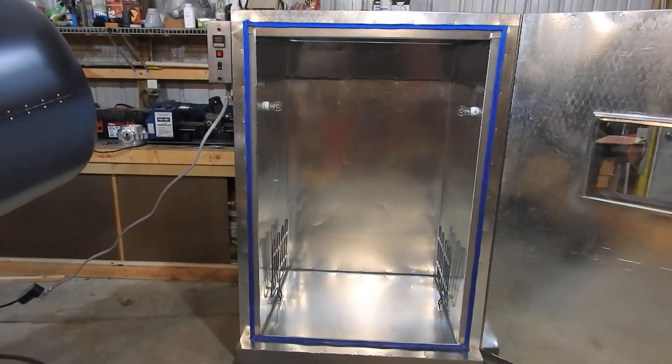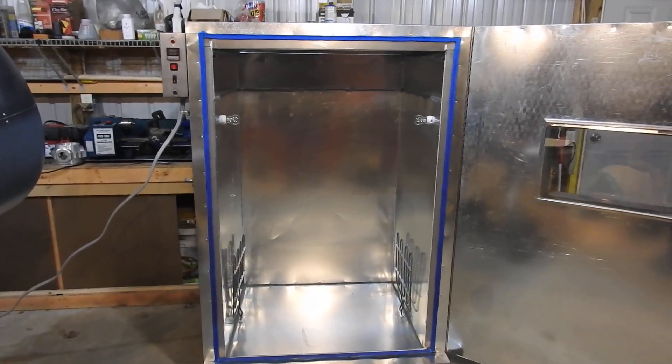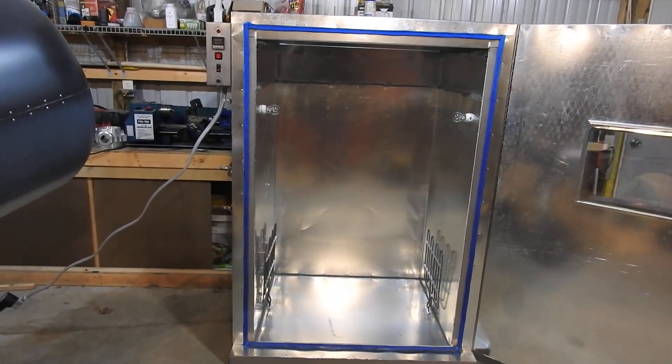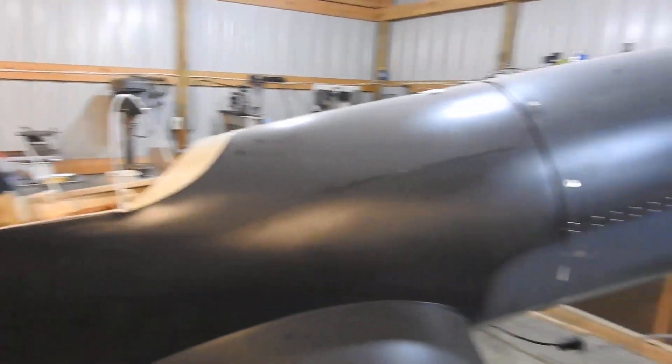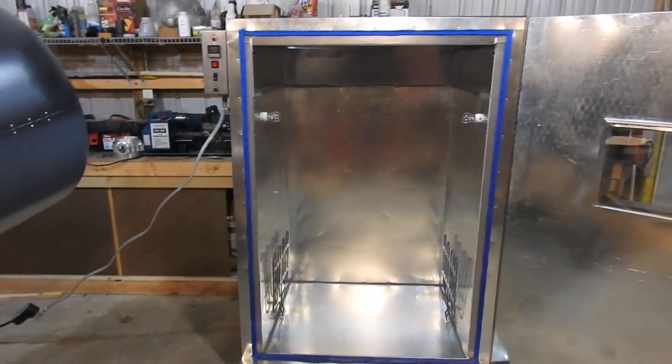Hello everyone, Dino Don here with the next update on the powder coating oven — the oven I'll be needing for making the windshield and canopy for the airplane, and a few things on my automobile restoration project.